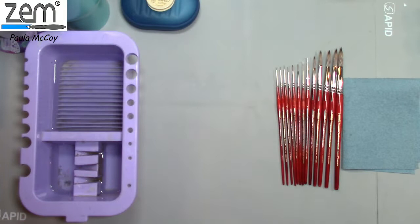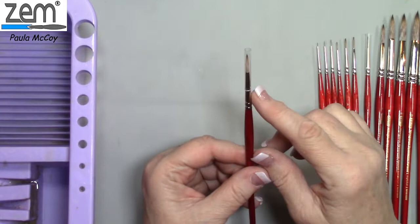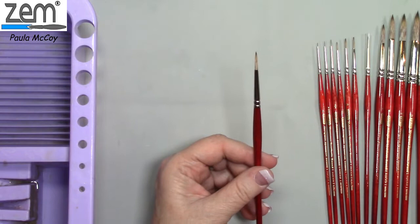Today we're going to look at the Mongoose synthetic rounds. They are a round brush with Mongoose synthetic hairs. When you receive your brushes they have a clear plastic cap on top — this is a protective cap for shipping purposes only. When you remove it, discard it or use it for something else; don't try to put it back on, because you could get a hair caught and sticking out.